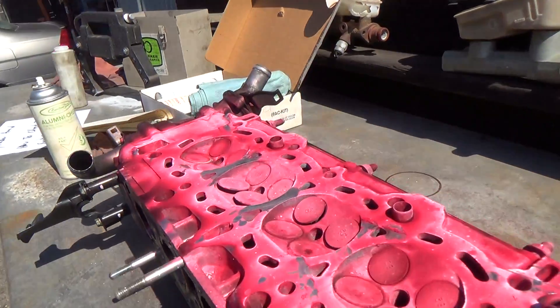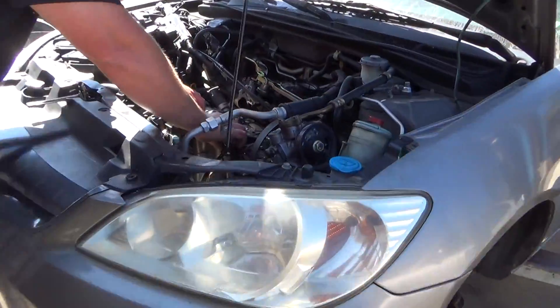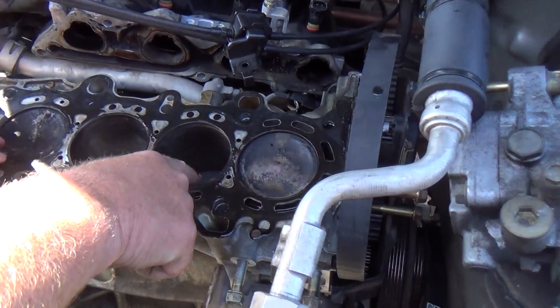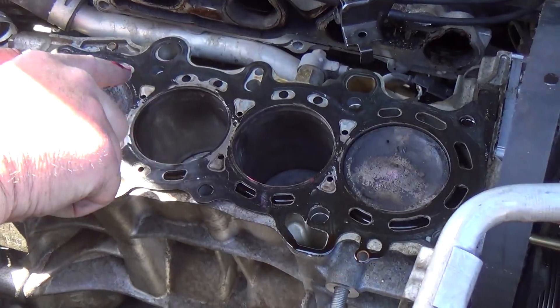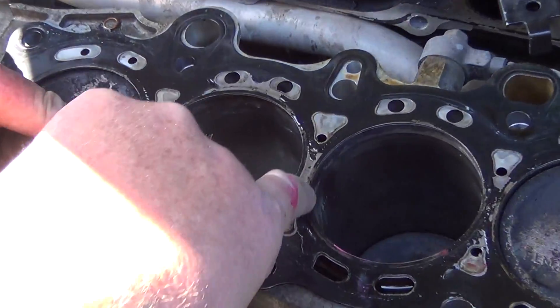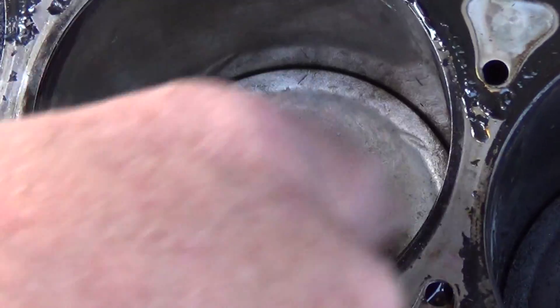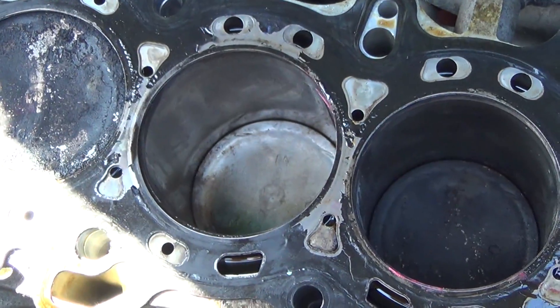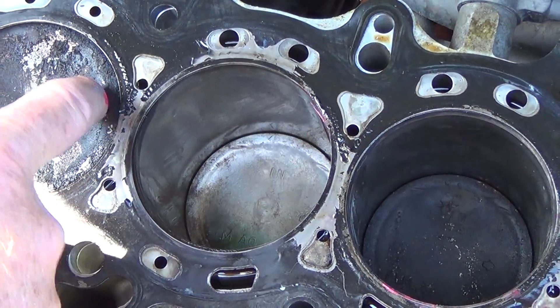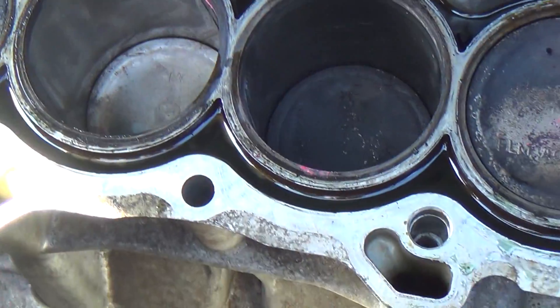Here's our head gasket — cylinders one, two, three, and four. We know it's blown, especially at these two bridges where you can totally see the black gasket has been blown away. Looking inside, compare these pistons: one is real clean because antifreeze was steam-cleaning the top of that piston. This cylinder was getting a ton of coolant continuously, and it had a pink spark plug to the point that all the carbon was removed.